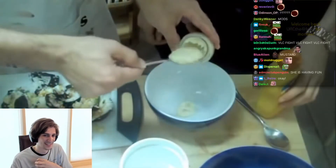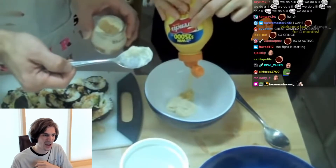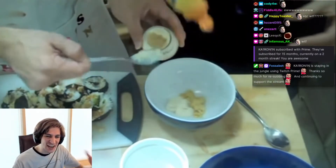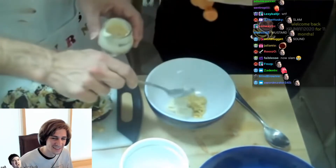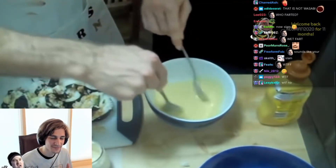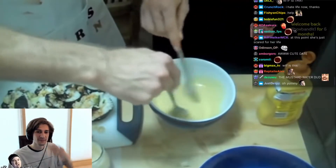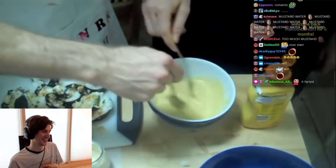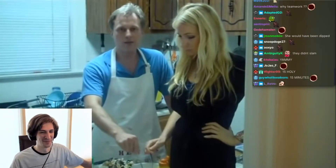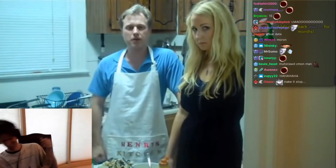Just put some mustard in there — maybe about the same amount. This is teamwork. You want to do this probably for about 15 minutes. 15? Yeah. It could be fun. All we have to do now is wait about a half hour and our tuna should be done.